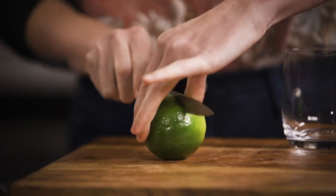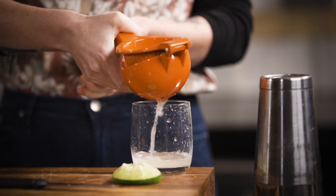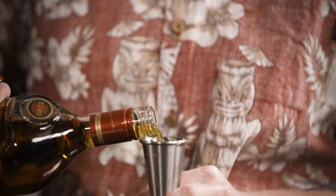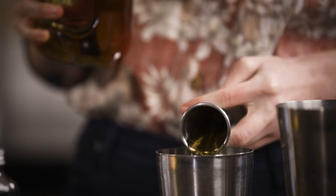First you're just going to want to squeeze some fresh lime juice and make sure that you keep your little lime husk. So we're going to go 60 ml of dark rum — this cocktail is meant to be boozy, so if you want to be a little bit generous, you are on holiday after all.